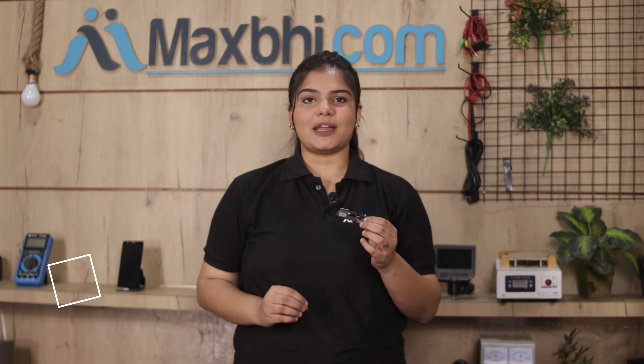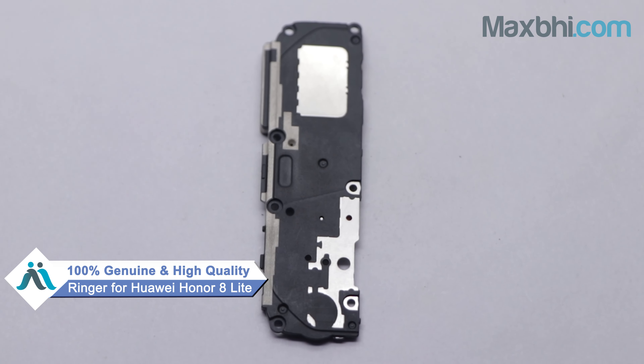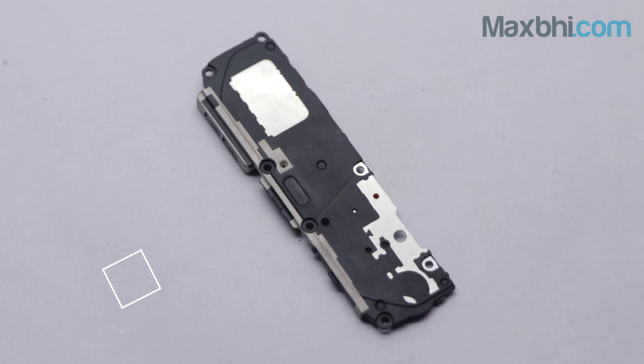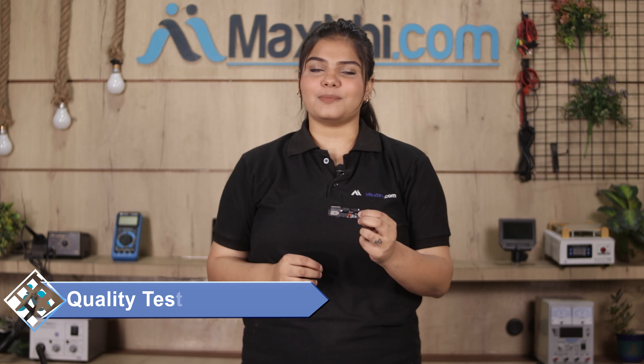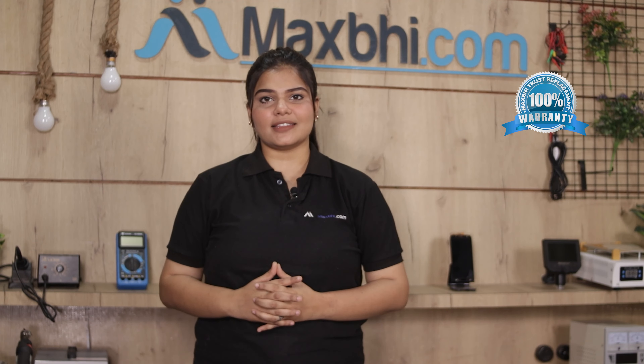Yes friends, you can buy a Huawei Honor 8 Lite replacement ringer which is a 100% genuine quality product that works similar to your original product, with a perfect fit for your Huawei Honor 8 Lite. This ringer is tested by our quality team before being sent to you. Also, the Huawei Honor 8 Lite ringer comes with a MaxP trust replacement warranty, which you can see after your product purchase.